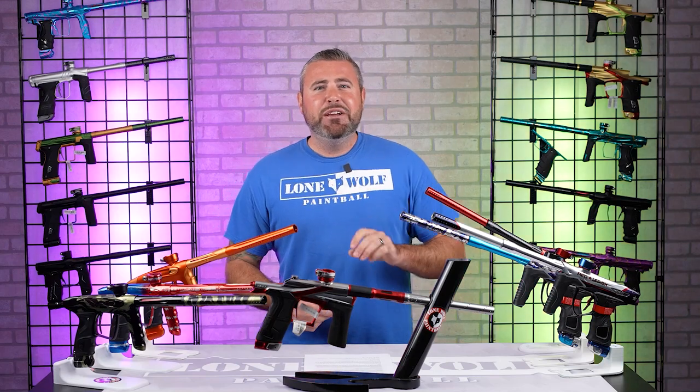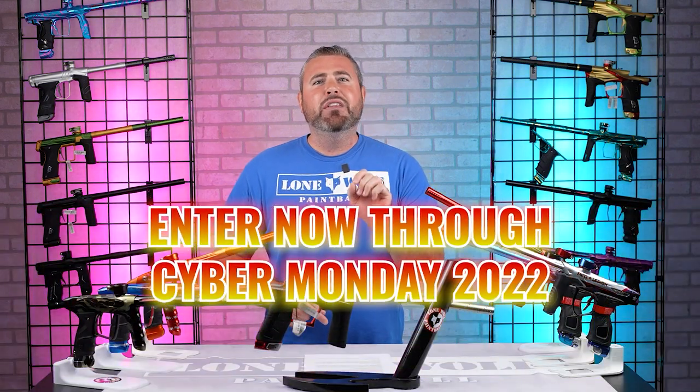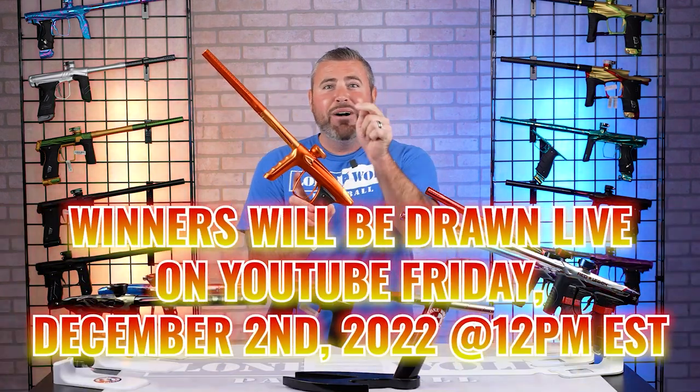All right, guys, before we jump into this video, don't forget our 30K Mega Marker Giveaway for Black Friday is live right now. For every $50 you spend on the website, you get an entry. No limit on the entries — you can win one of these gorgeous guns. Check it out at lonewolfpaintball.com.